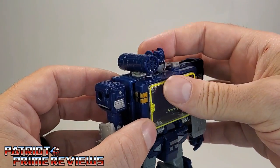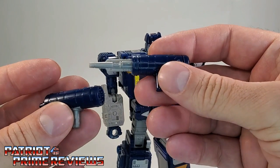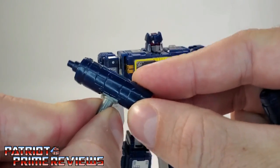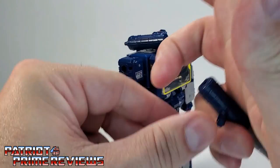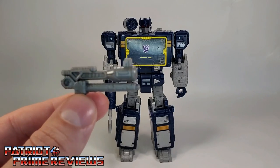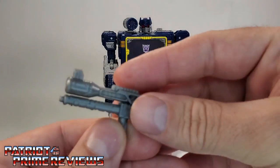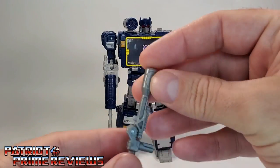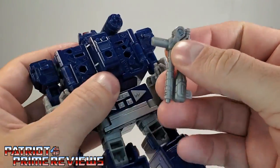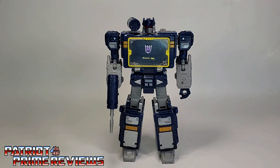Soundwave also comes with his launcher up on his shoulder, which was attached to him in robot mode and can pop right off. He also comes with his concussion cannon. Both of these weapons are the exact same that came with the Siege figure. The launcher is on a little peg that can move up and down slightly. We'll put the launcher back in his shoulder and the concussion cannon in his hand. He also has this little pistol — the Netflix Soundwave has a dark gray pistol where the Siege Soundwave has the lighter gray. The gimmick with this pistol is it unfolds, and you can attach weapons to it. I'm going to attach it on Soundwave's back. Now we have Soundwave all armed and ready for battle.